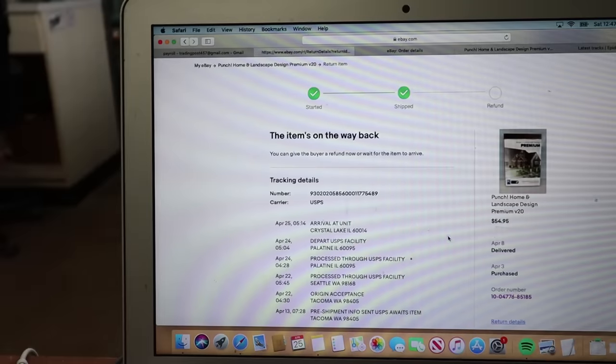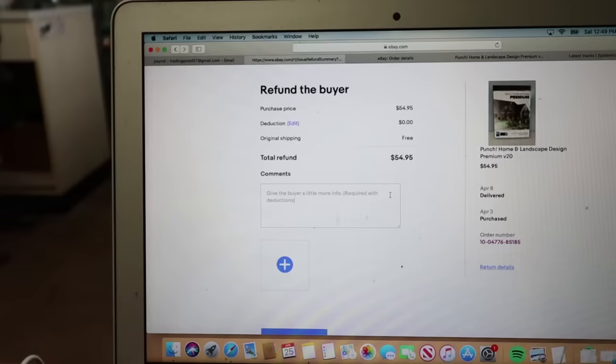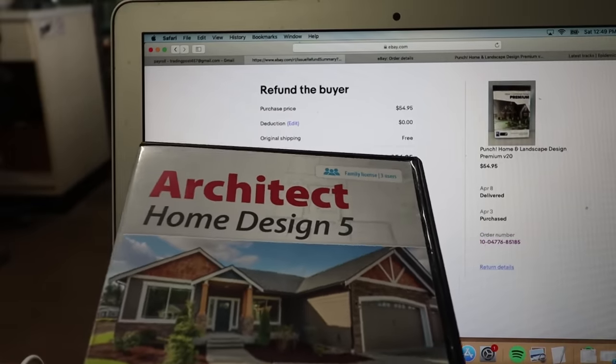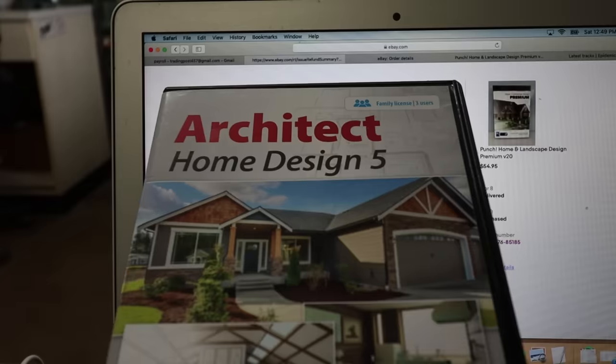When I look at the return details, they wrote 'does not work with Windows 10 as described' — basically whatever they can come up with so they can ship it back. Before I submit anything, I'm going to reach out to them first so there's dialogue between me and them. If eBay wants to research this, they can see I sent an email asking why, and I'm also going to attach a picture of the wrong item they returned. That will help me in a dispute.